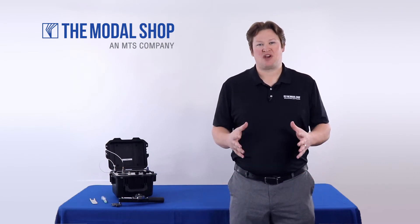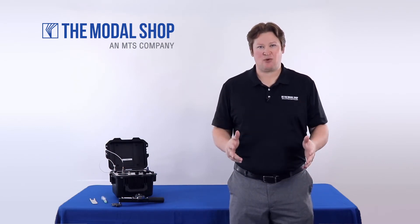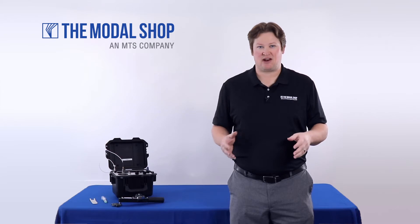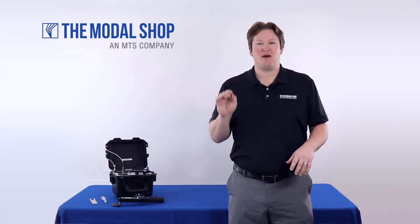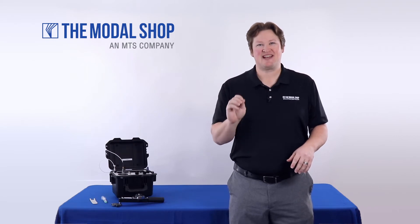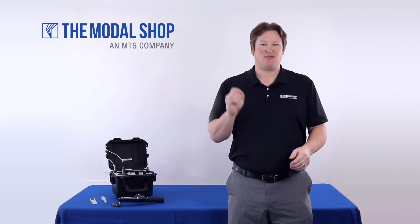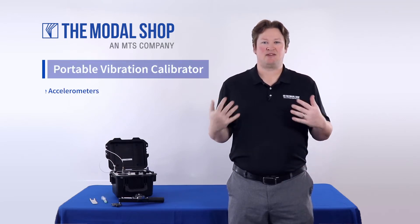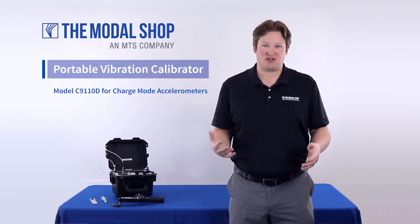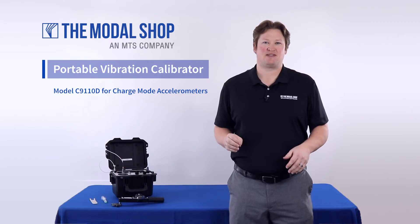To this point, The Modal Shop has made over three hours of video content on our portable vibration calibrator, yet we have never made a video for the test and measurement market. Well, today is the day. My name is Mike Scott, I'm the industrial product manager for The Modal Shop.